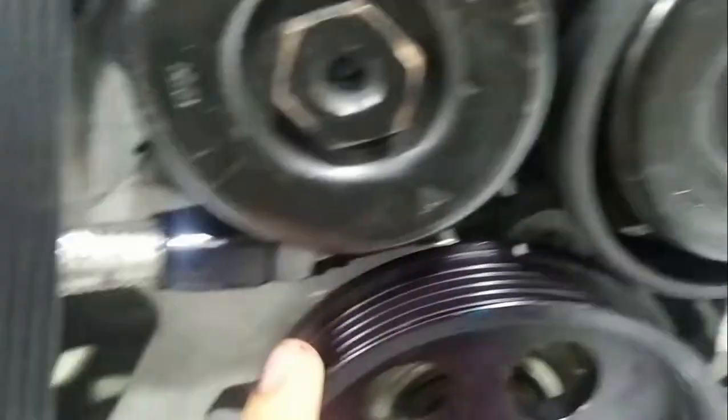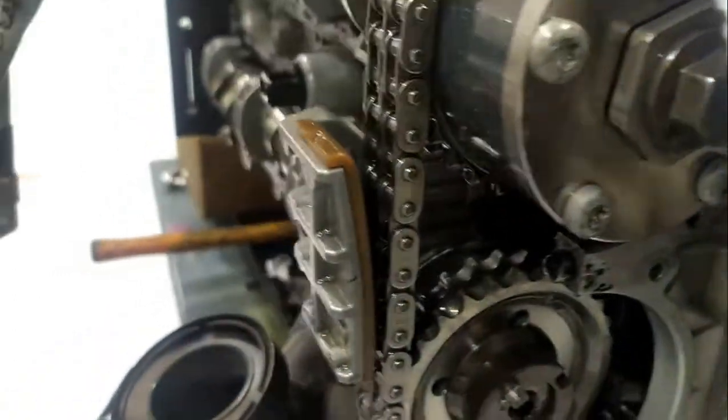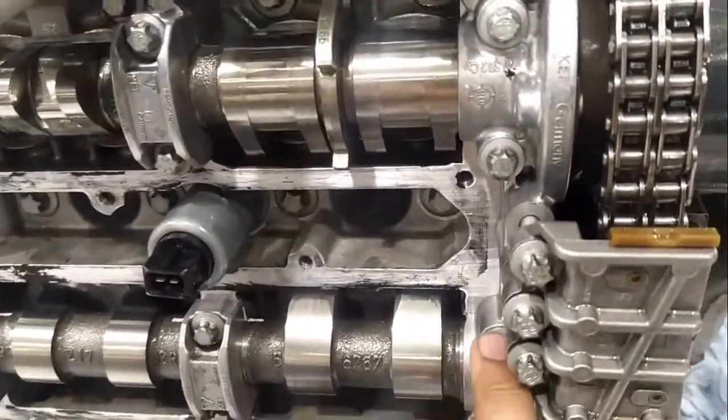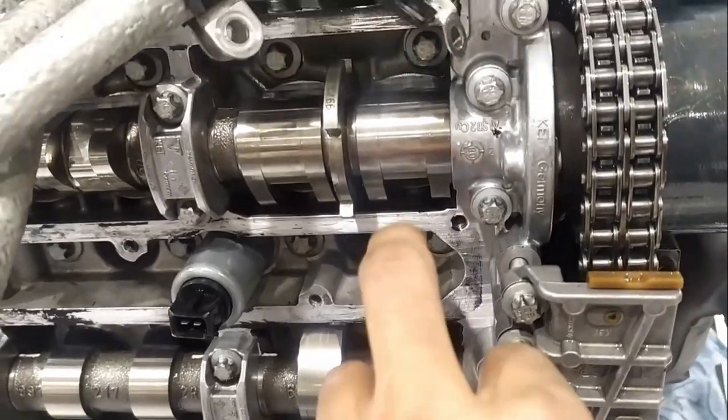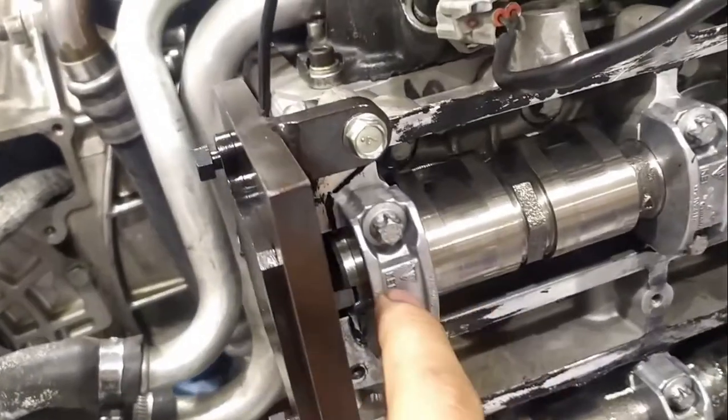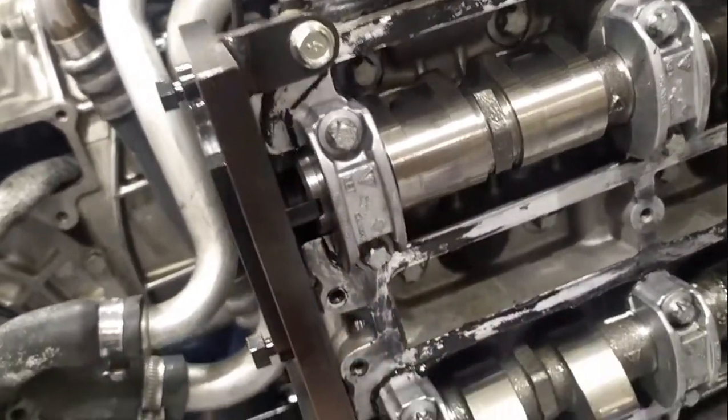We can use the dial indicator either on cylinder one piston or cylinder four piston. Now the bank one firing TDC will be obtained while these cams are facing towards each other. Once they face towards each other, we are supposed to lock them by using the original locking tool from Porsche.